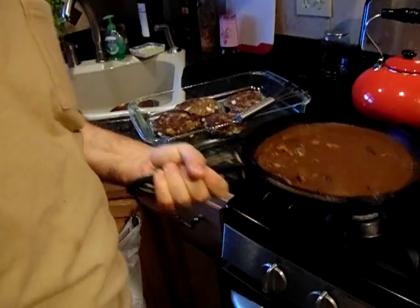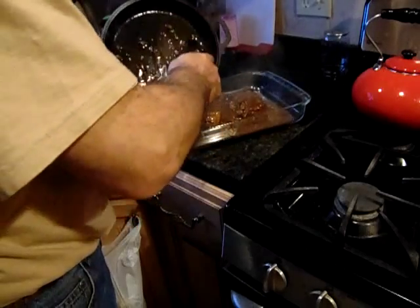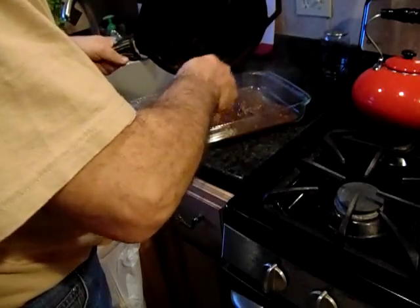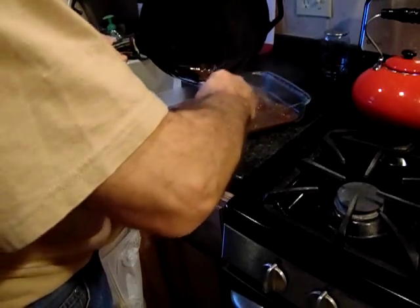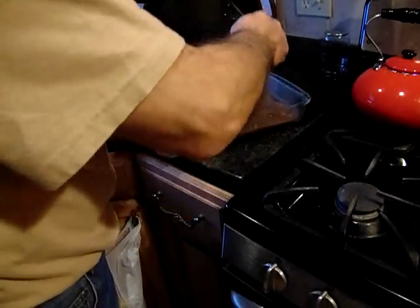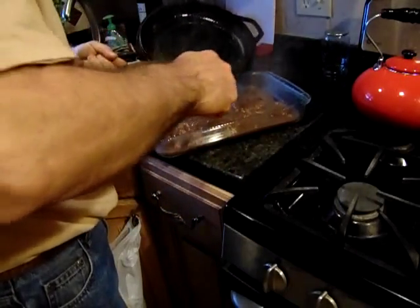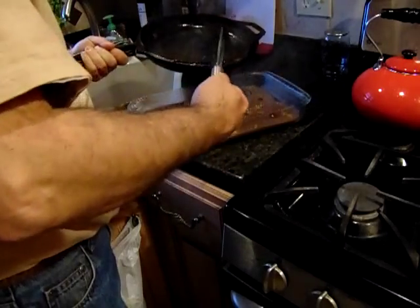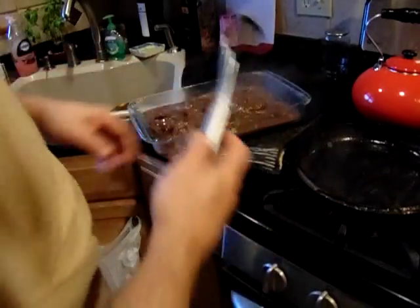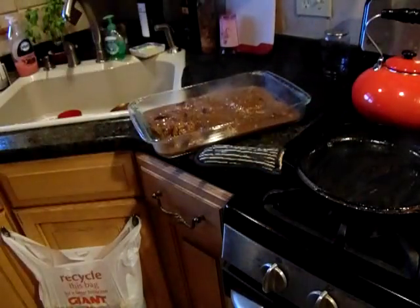The gravy is done. We're going to pour it over the meat. Oh boy, does that look good or what? Then we're going to cover it with aluminum foil and put it in the oven with the potatoes for about 20 to 30 minutes. Remember, always put a hand cover on — you'll burn it. Cover this with aluminum foil. It's going in the oven and we'll be back.